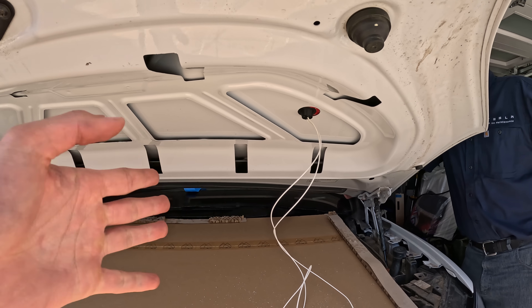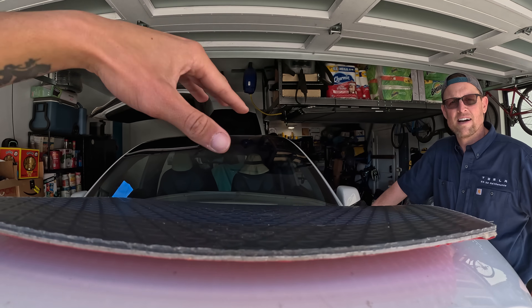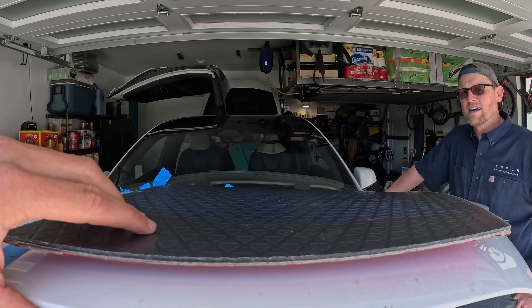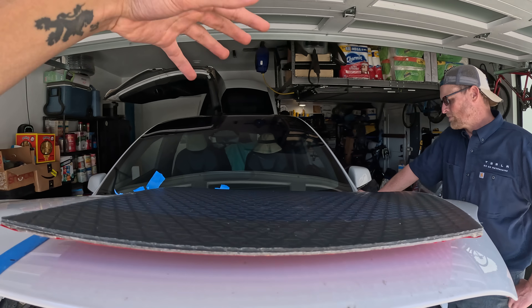Plus aerodynamics — anything that sits on top of the car is going to decrease range, like roof racks. So I was like, let's tuck them under.